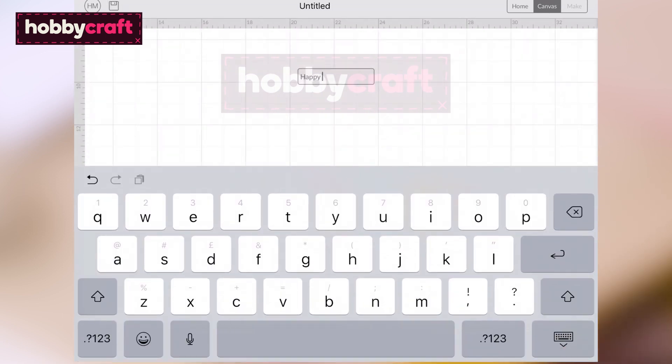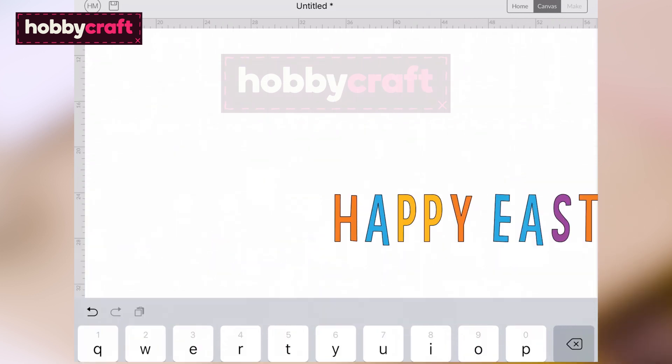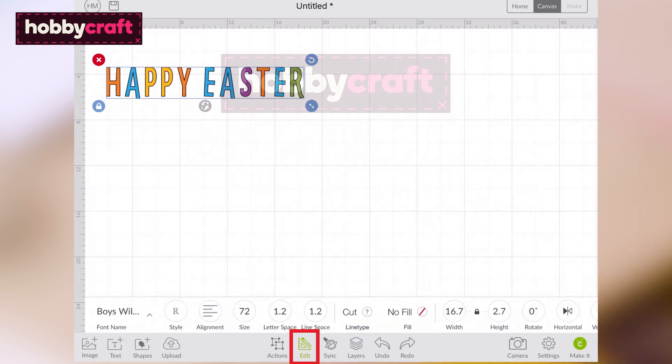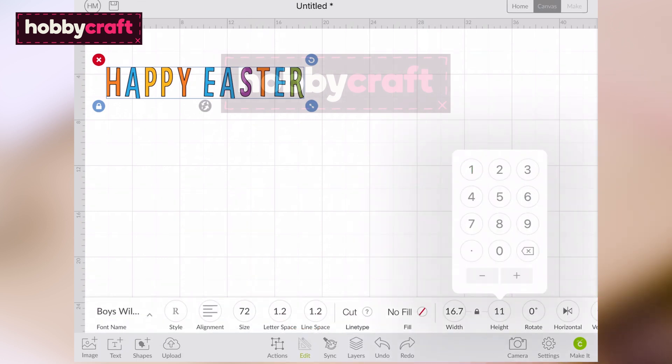Type 'Happy Easter' into the text box that appears on screen. With the text selected, open the Edit menu from the toolbar at the bottom of the screen and amend the text size to your desired dimensions.